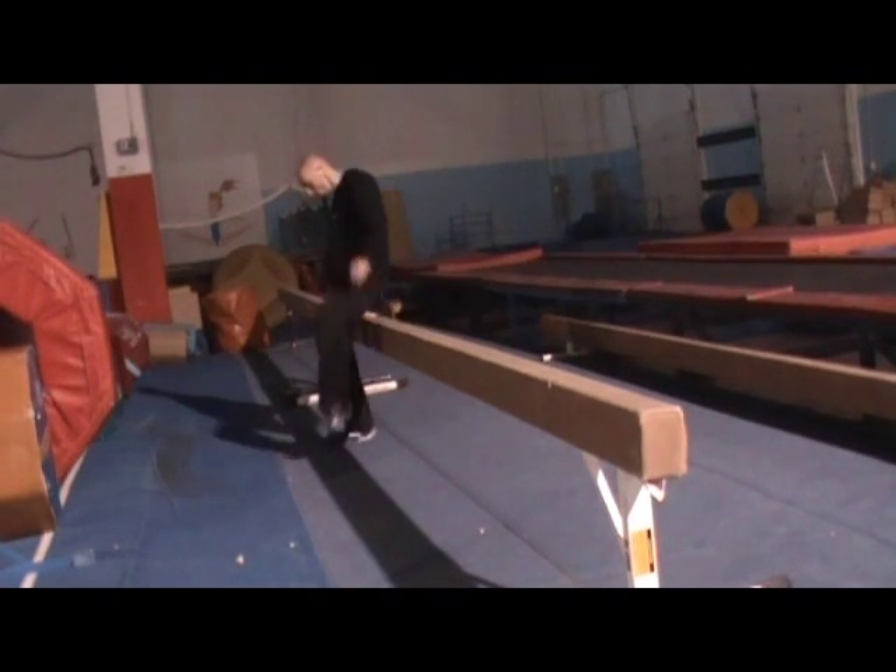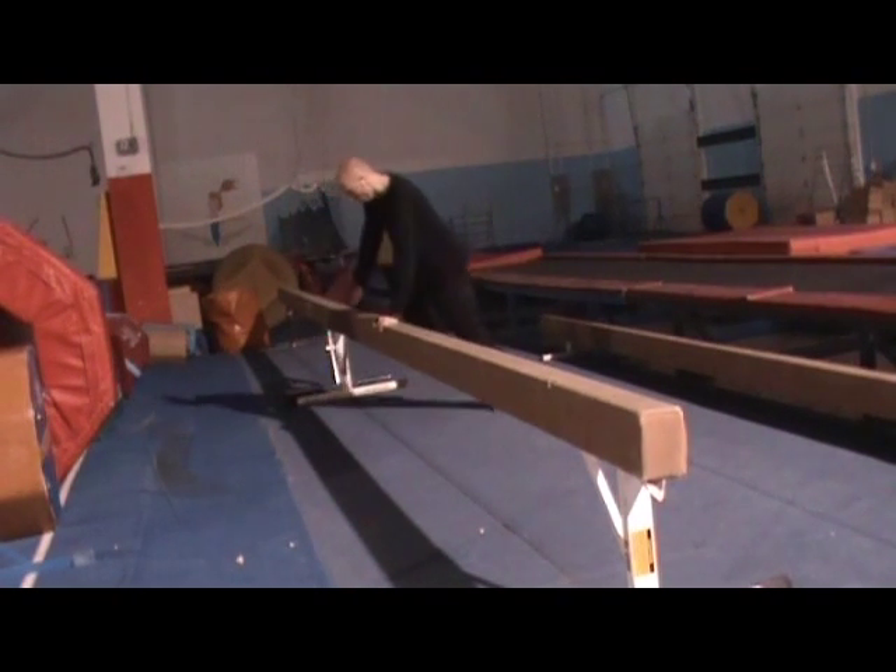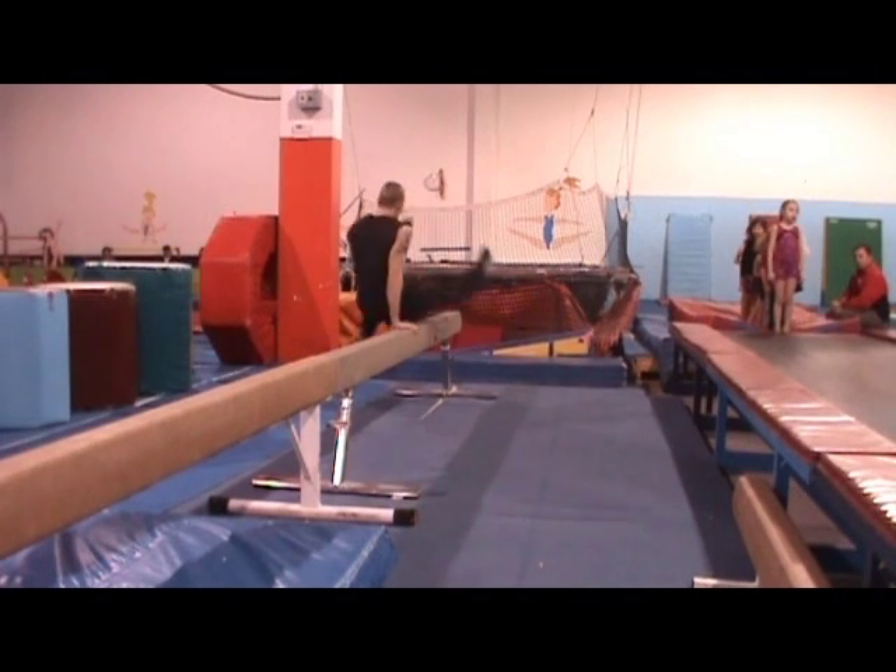We've now covered a single step and a double step combo. You should never have to take more than two steps in between vaults for good flow work. However, you can take fewer than one step.